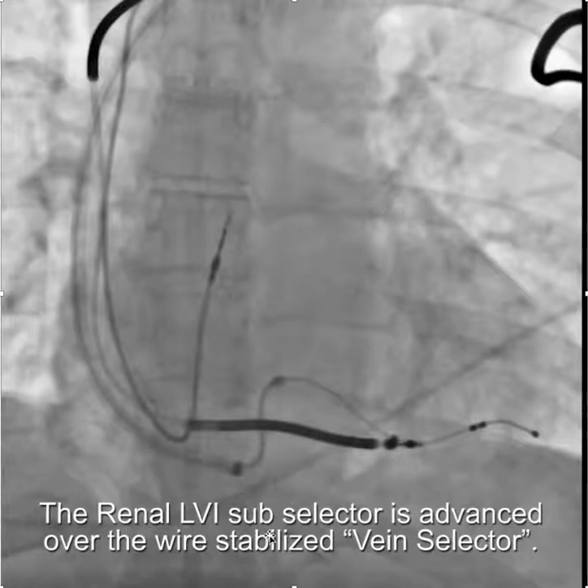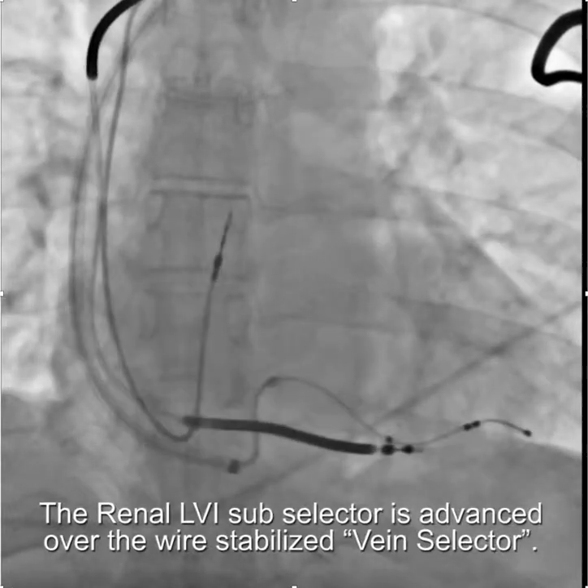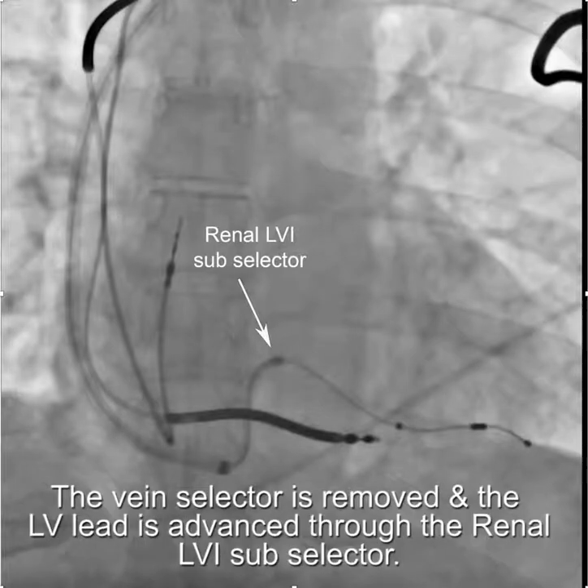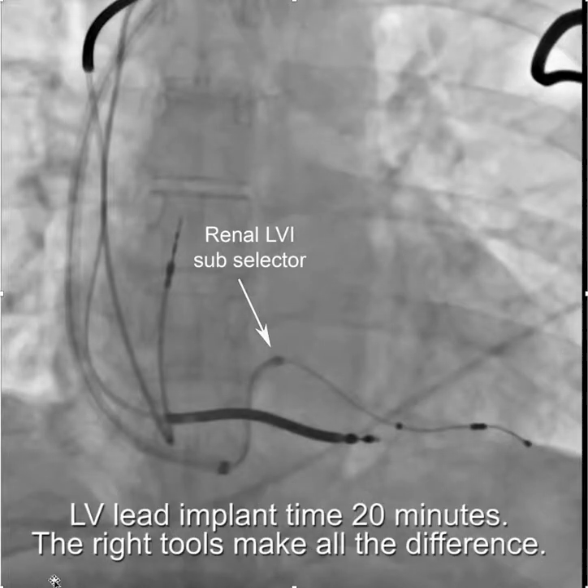From here the renal LVI sub selector is advanced over the wire-stabilized vein selector, and the LV lead is delivered — that's the LVI sub selector there. Once the sub selector is in place, the vein selector is removed and the lead placed.